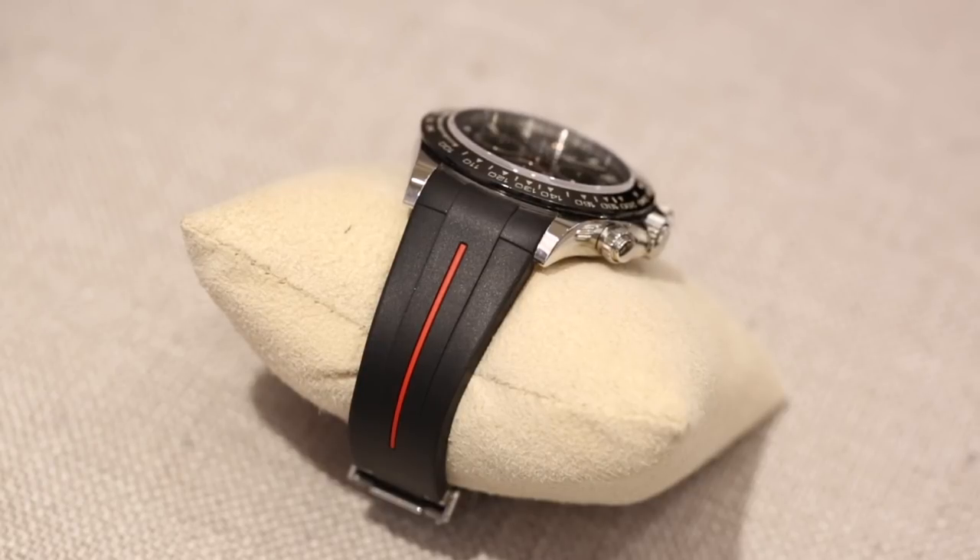That's one of the worst looks on a rubber strap — when it starts to become shiny and has a sheen to it. It just ruins the whole aesthetic of the rubber. You get this discrepancy where half your strap has a satin finish and then some accents have a shiny finish; it just doesn't look clean, high-end, or luxurious.